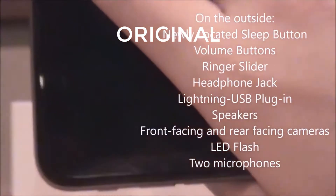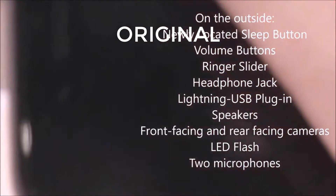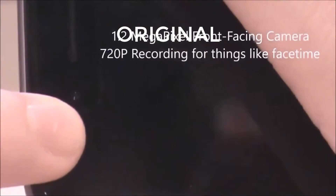I don't really know if you're able to see it, but it's right there. Then we can record up to 720p for FaceTime.